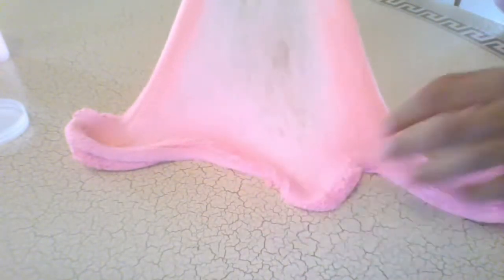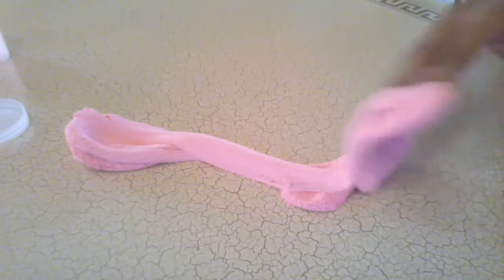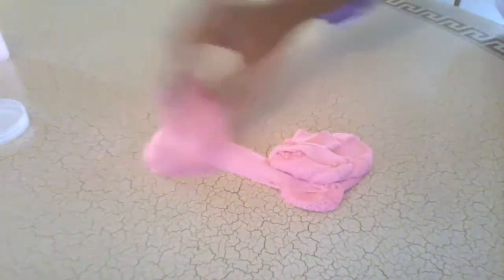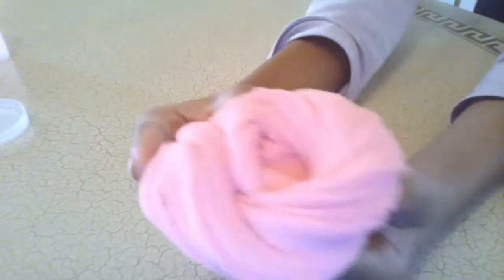Look at that, so satisfying you guys. You can make a super cute slime coat or you can say a rose. It is so cool. Oh my gosh that rose is so nice. And it's so satisfying to make it again and again.